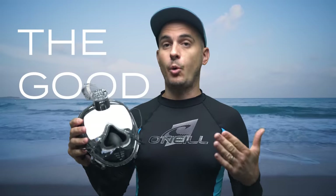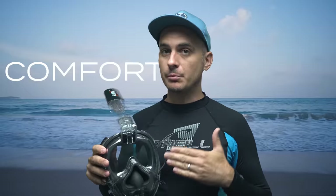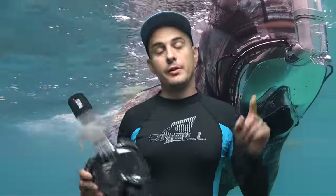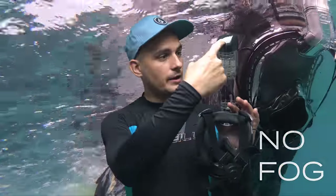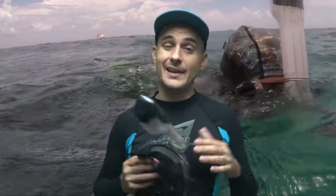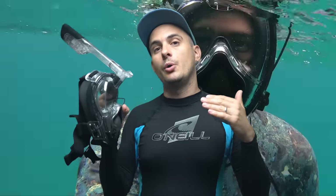The summary of the good points about this full face snorkel mask is comfort — this is a comfortable mask to wear and I feel like I could snorkel for a long time in it. The first good point is no fog. The way this mask is designed, whenever you breathe in, air comes down the snorkel and goes across the eyes first, then down to the mouth. That new air going across the inside of the glass makes sure it never fogs, so you're not having to take your mask off to clear fog constantly.